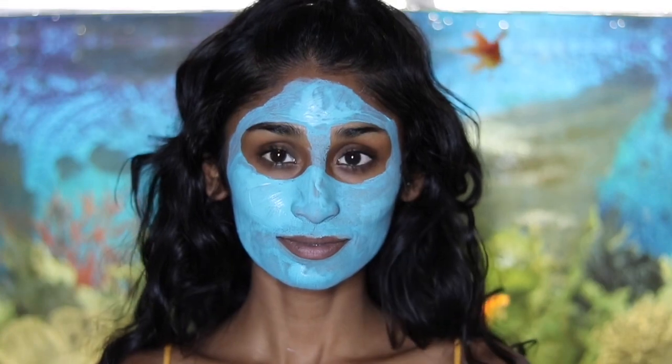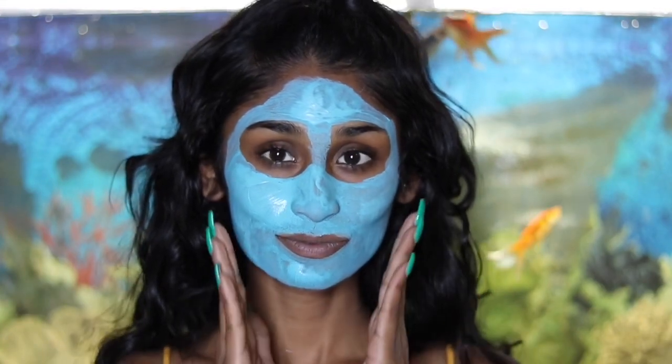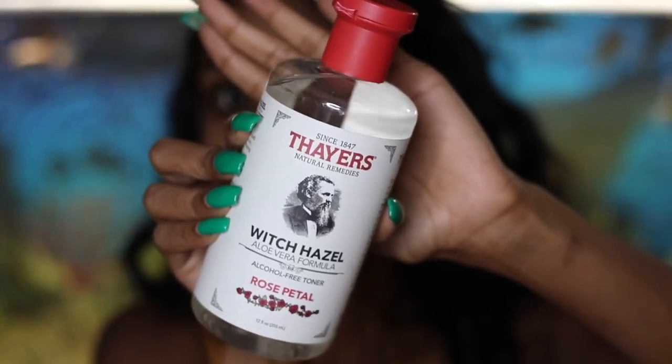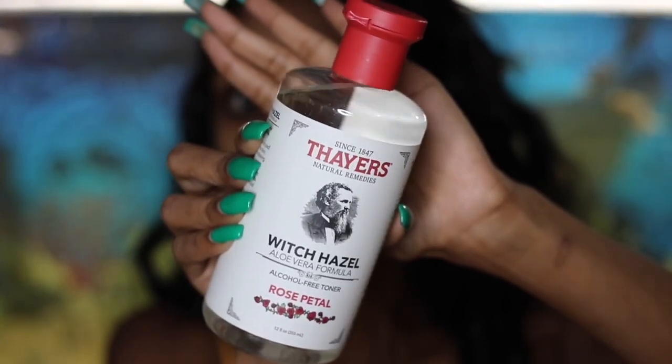15 minutes later, my face feels like all the gunk was kind of sucked out — time to rinse. I instantly felt the difference on my face. My skin felt soft, smooth, and kind of clean. My pores were definitely a little smaller and my face was a bit tighter. This mask did some wonders — I felt it — and it's super affordable, just a bit messy. Now let's get on to the rest of the skincare routine.